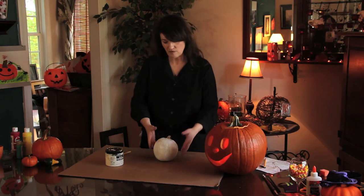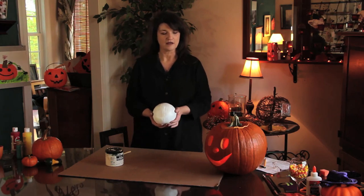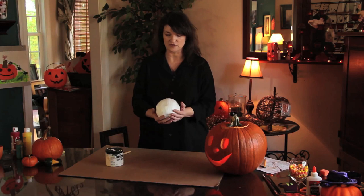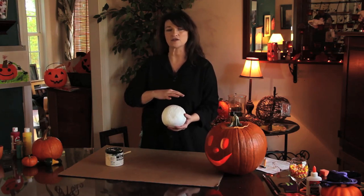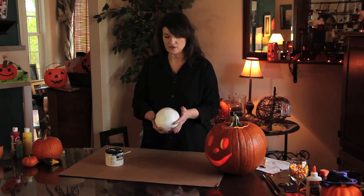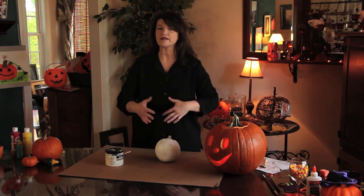So what you can do is take a pumpkin and actually paint it with acrylic paint, going from orange to white. It's actually fairly easy. You just take your pumpkin and wash it really well with soap and water — just mild soap — and dry it really well, because you want the surface to be easier for the paint to adhere to.